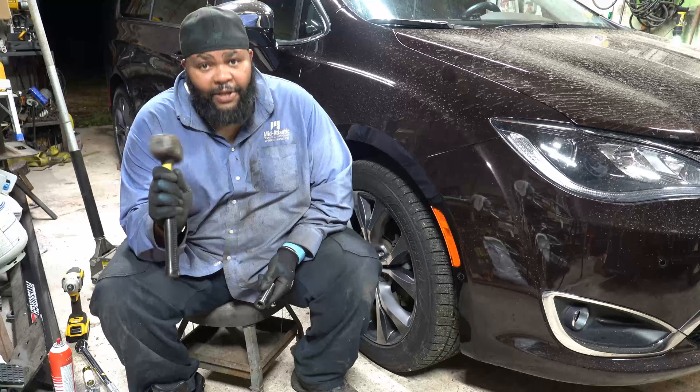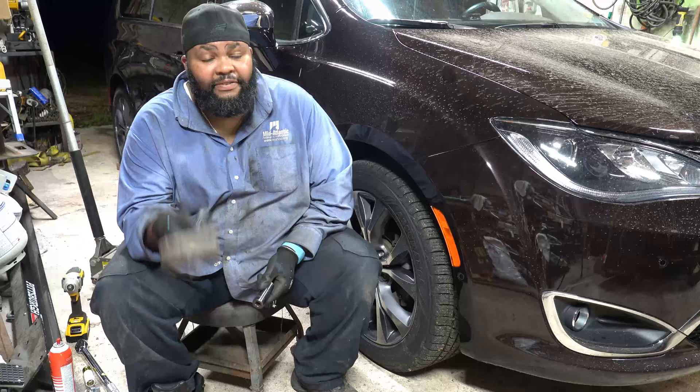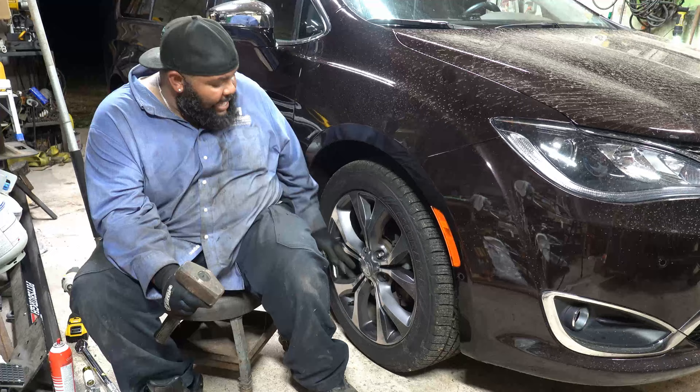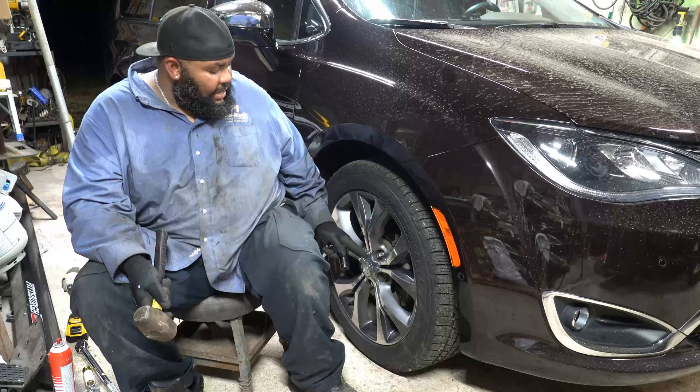It took me a little while. There is nothing holding that rotor on — if you plan to replace it, hit it harder. You're going to see a lot of rust and debris coming off. Hit it around the inside where the wheel sits against the rotor, and also hit it on the outside. It will come free — there is nothing holding it on aside from pressure from the lug nuts.